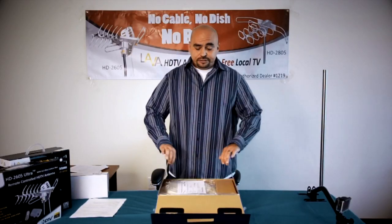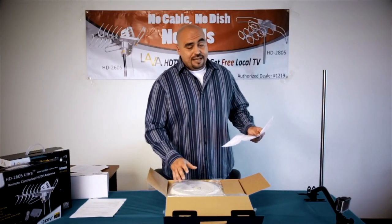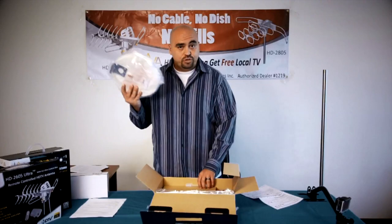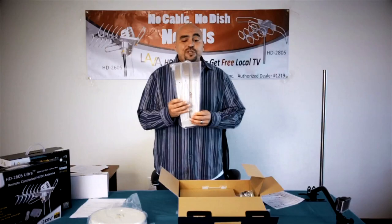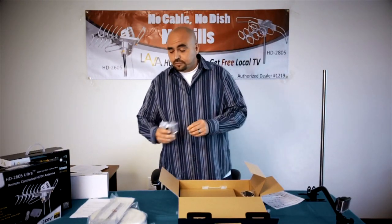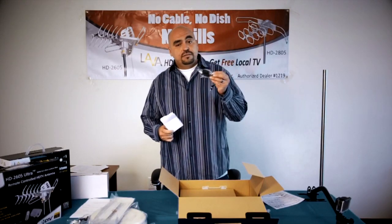On opening the box, you'll find a set of instructions, and under that you'll also find a packing list. Make sure that your box has all the parts in it. For the 8008 you want to have a main unit, the antenna itself, two V-frequency wings, your mounting bracket, a waterproof kit, a 12-volt power adapter, and last but not least a power inserter.